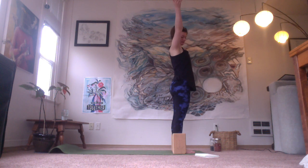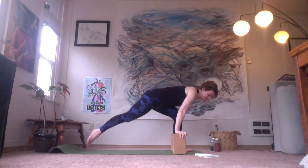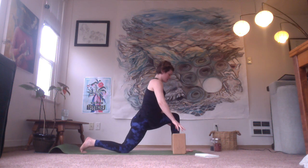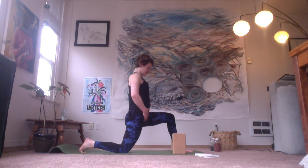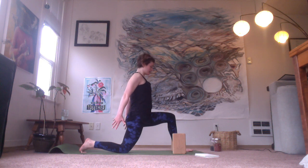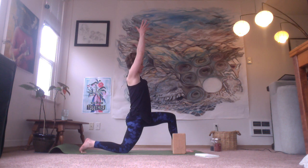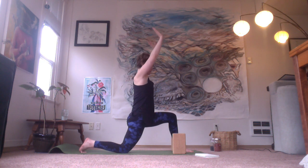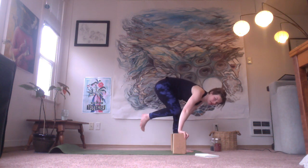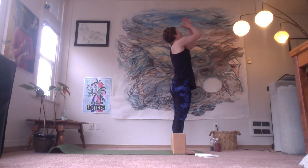Let's continue to flow. Arms overhead, fold forward. The right foot goes back again, back knee comes down. This time let's bring our hands up onto the hips. We want the front of the pelvis, the hip points, to face straight forward. Find a little bit of lower abdominal engagement. Then bringing the arms forward and up overhead, palms facing each other. Drop the shoulder blades, lift the heart up. Inhale. And exhale, hands come to the blocks. Step your back foot forward — we'll take that half sun salute. Press into the legs, rise up, inhale. Hands to heart, exhale.